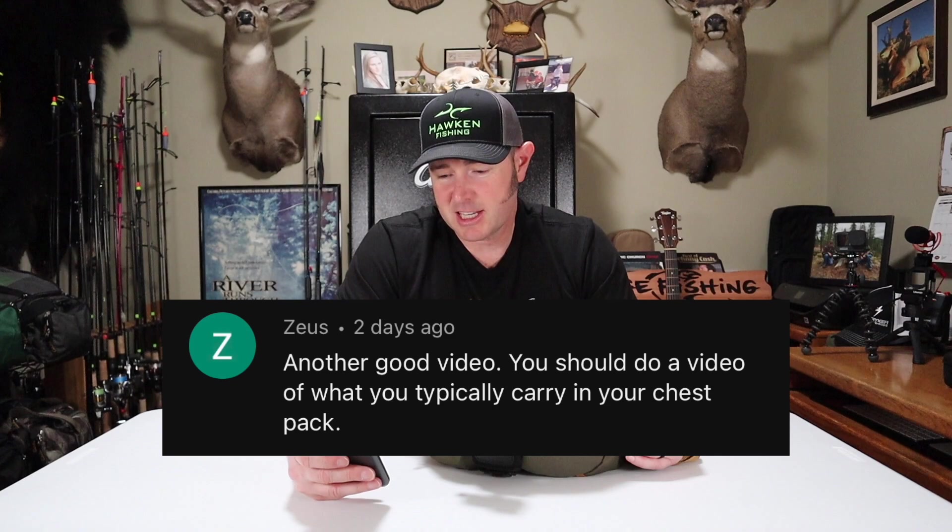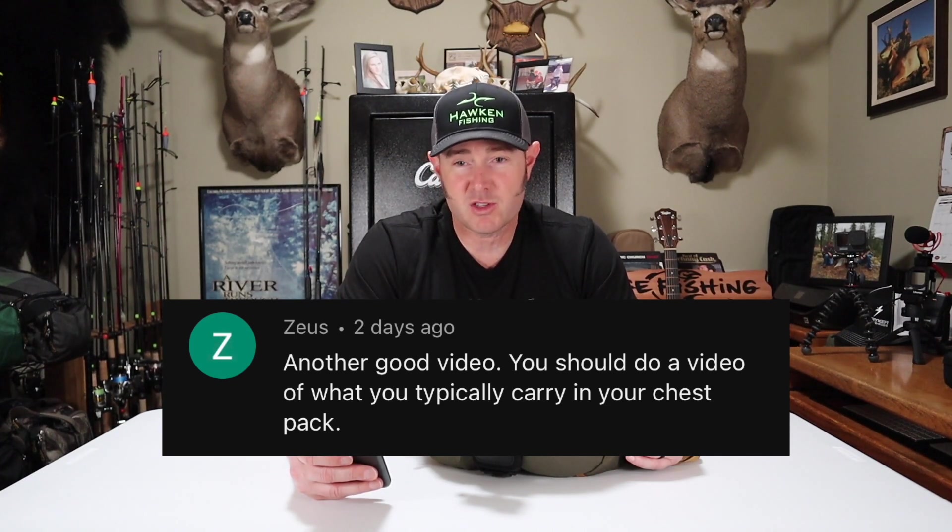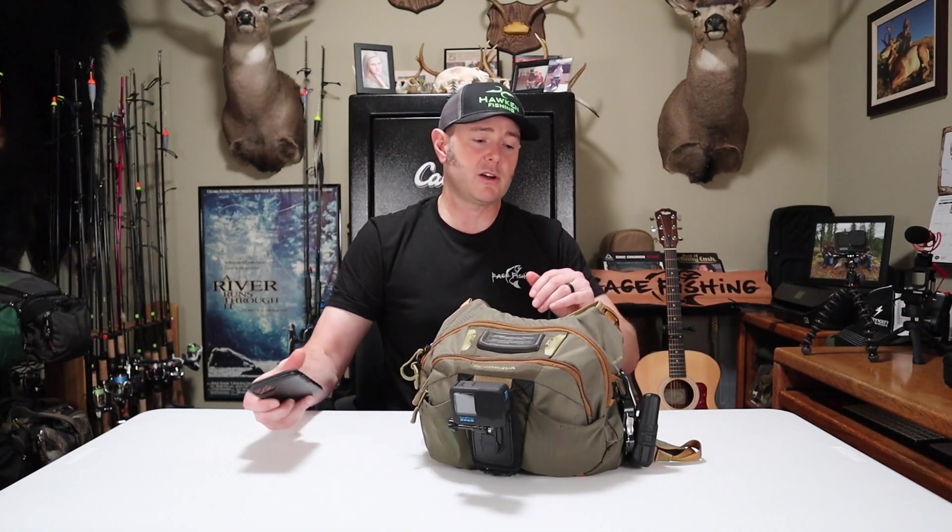In this video I'm going to go over the entire contents of my chest pack for a typical day of winter steelhead fishing. Tomorrow will be the first time I can get out for 2023. I spent all of December filming and editing the steelhead December series, which was a huge success. I got a question from one of my viewers, Zeus, who says I should do a video on what I typically carry in my chest pack. So here you go Zeus — I'm going to do a gear dump, like they do in hunting, and show you everything in every single pocket.